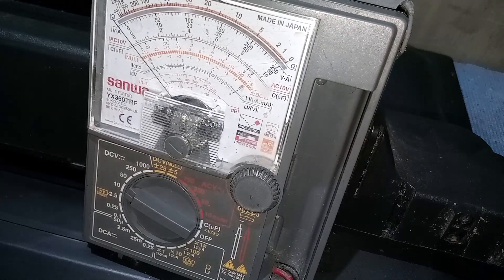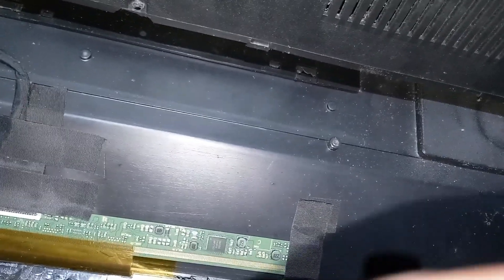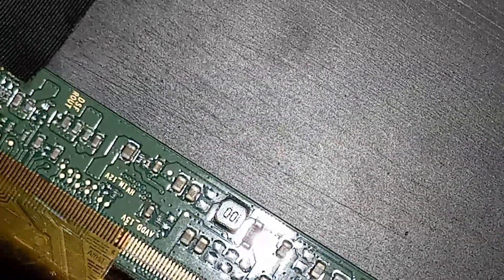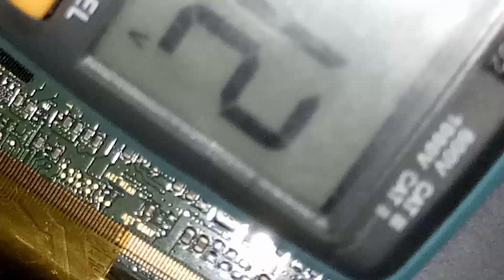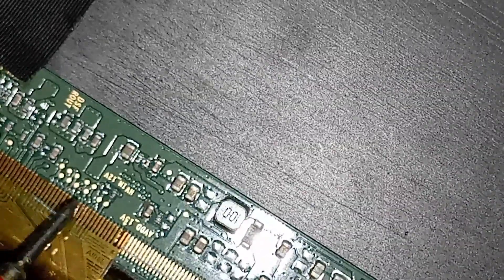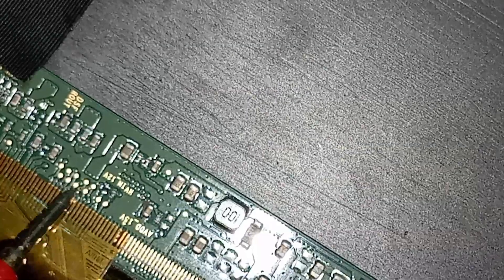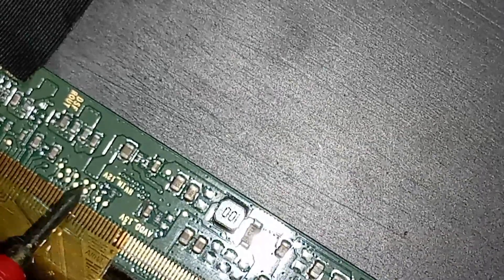The DC-to-DC IC is detecting shorted lines or voltage on its load side. If you are a subscriber to my channel, I know that you know where the problem is. Let's measure the four CKV lines by resistance. The reading must be mega-ohms. If the reading is below mega-ohms, the lines are leaking or shorted to other lines or signals.